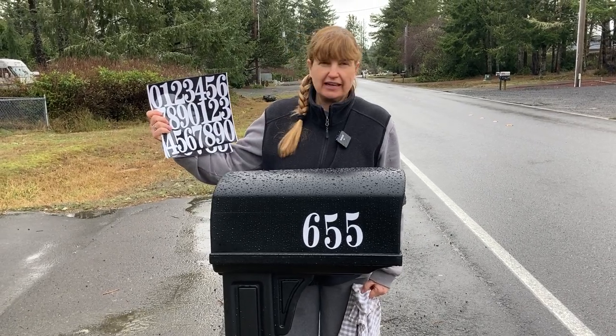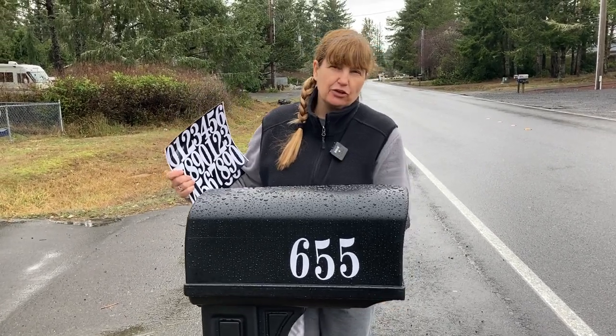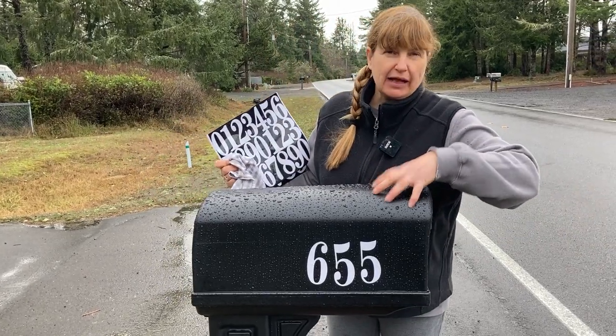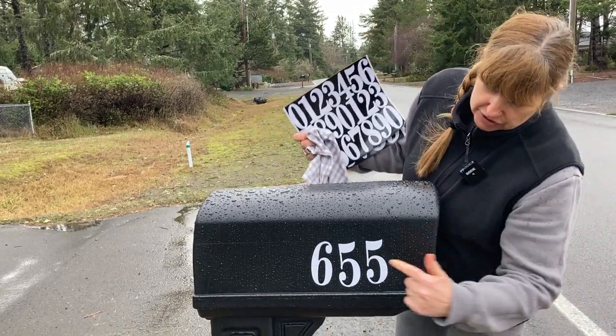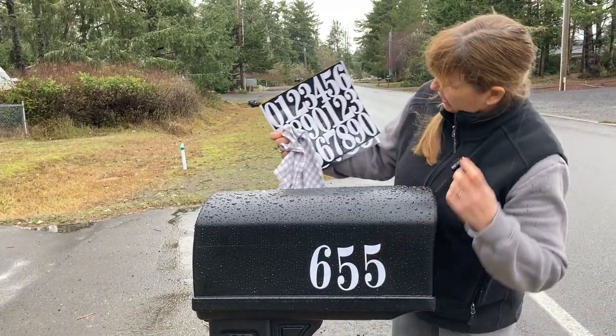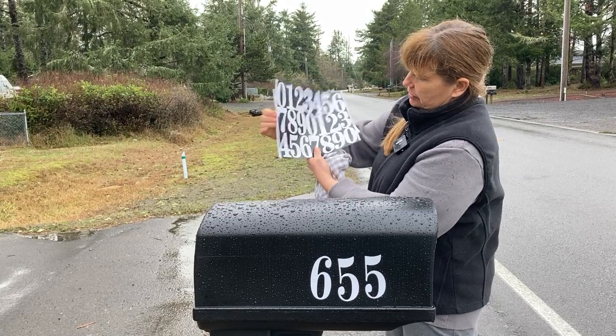Today I'm going to review these adhesive numbers. I've just gotten a new mailbox and as you can see it's a plastic mailbox. It's a little bit rainy today so I brought a towel so we can dry things off. But I stuck some of these numbers on this side and the ones that I put on were these bigger ones.